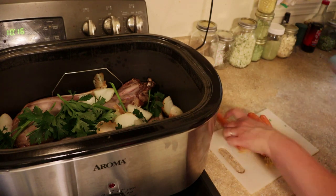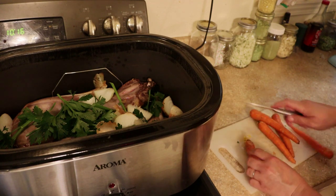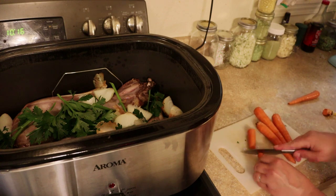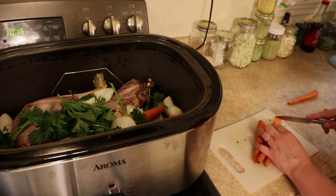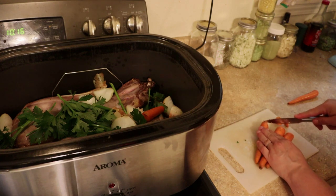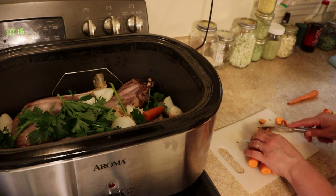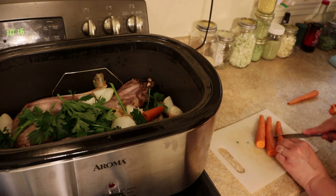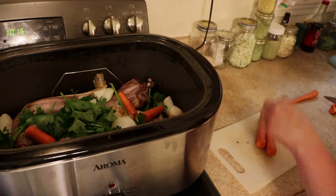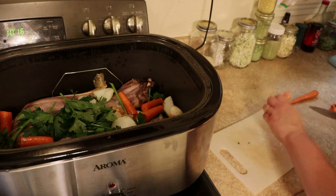And then carrots — I'm not even going to bother peeling them. If there's any bad spots, I do cut those off. Then I just rough chop and toss them in. I don't even think you have to cut off these ends; I just do because I don't like the way they look. I'll just make sure I have them in several locations in the pot.